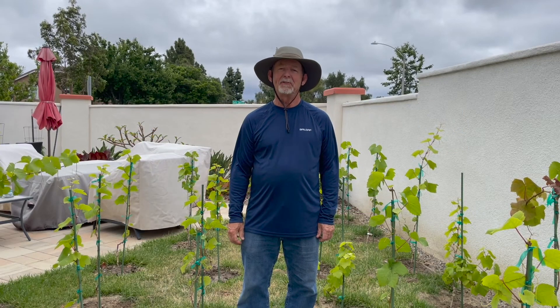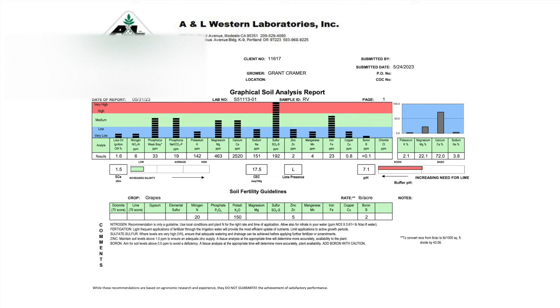There are a few surprises in my soil analysis. I think you're going to find it very interesting. I like this graphical analysis compared to earlier reports because it makes it easier to see which nutrients are low and which nutrients are high. The very low are down at the bottom and high are way up at the top. Let's look at the results.